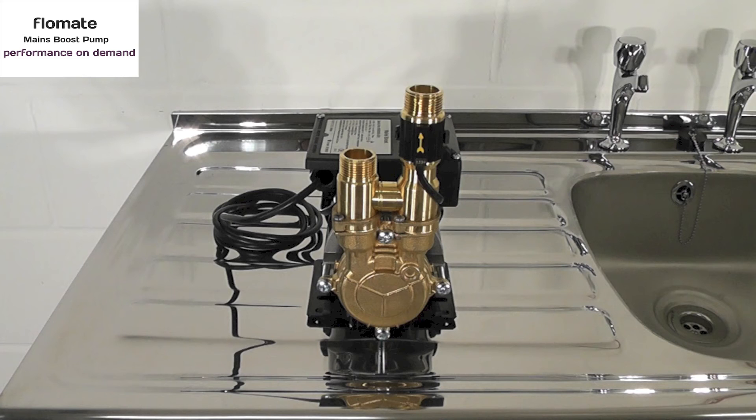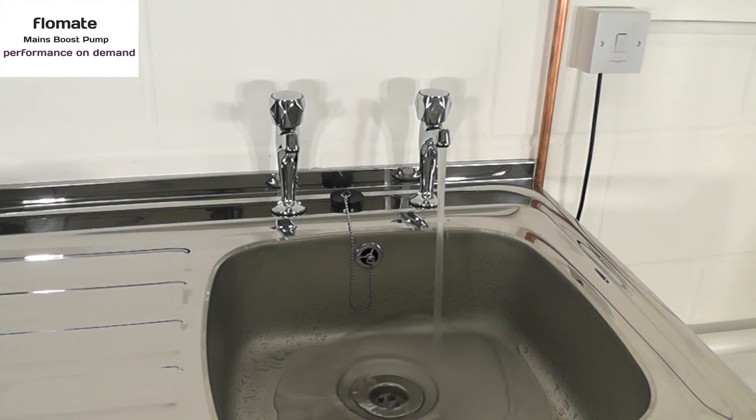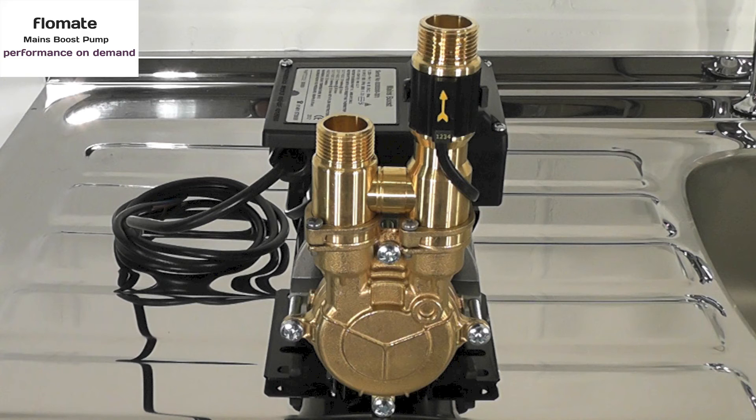At times when there is insufficient mains water pressure, Flowmate will add an additional 1.5 bar of pressure to the existing mains pressure at a maximum flow rate of 12 litres per minute. This will meet the requirements of most combination boilers, electric mixers and other domestic outlets.